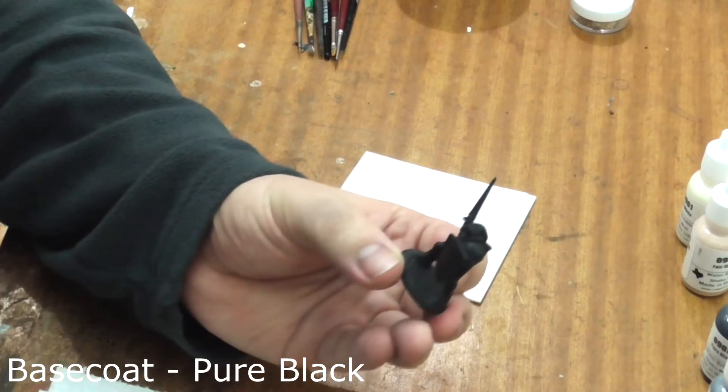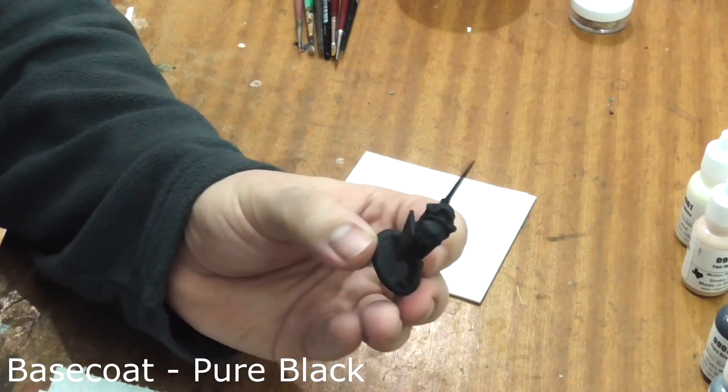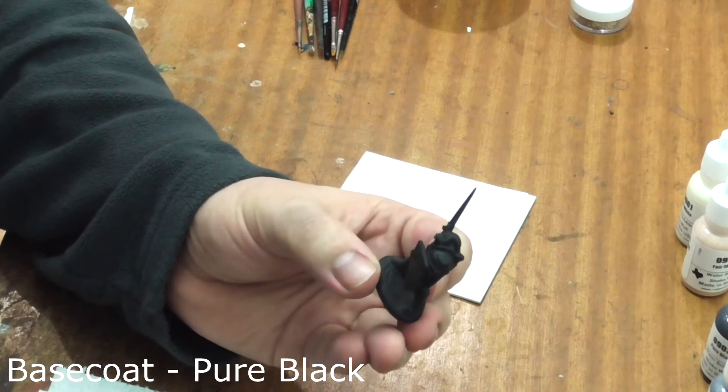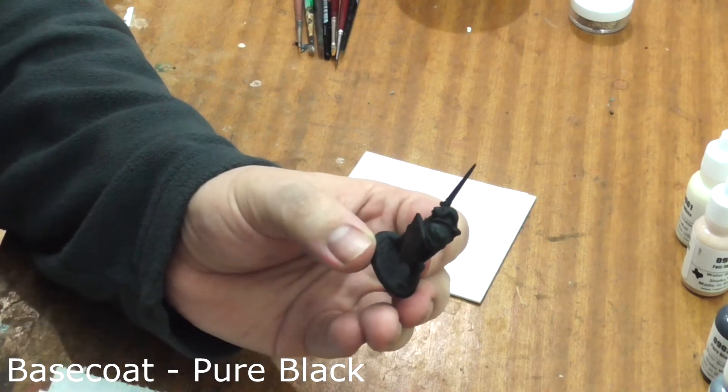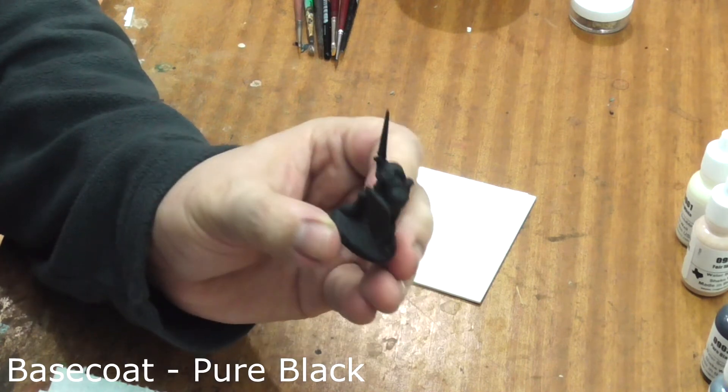We can see here I've base coated the model in pure black. I've used my airbrush for this but it's just as quick to do it by hand. It's important to not use any spray primers with Reaper Bones models as the plastic can react badly to the spray.